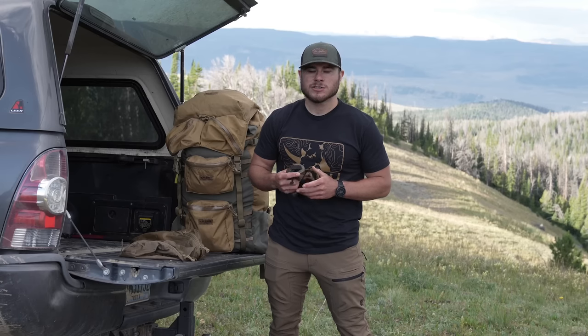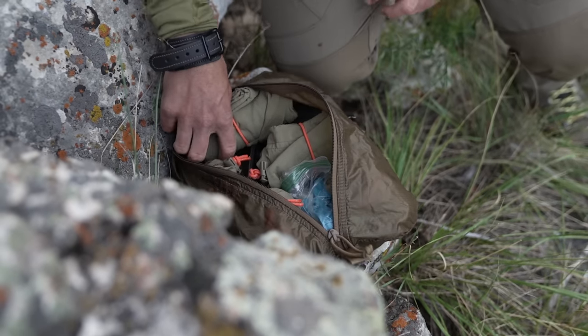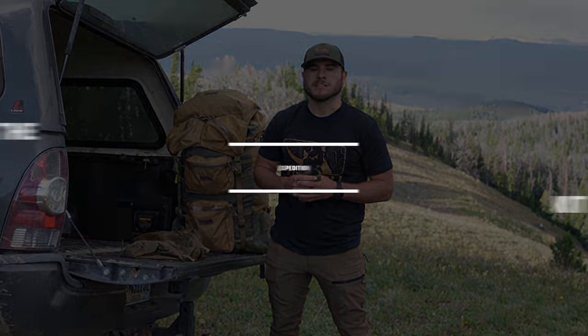The Expedition Kit also includes a set of five ultralight pull-outs. These pull-outs are great for organization — you can do med kit, kill kit, clothing, food, batteries. Really just great for organization.